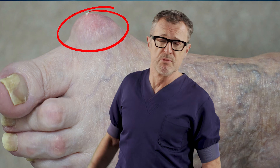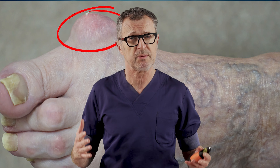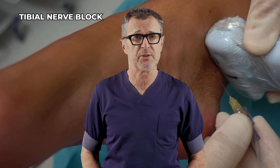A bunion is an osseous bump that forms at the joint at the base of the bone, and it occurs when some of the bones in the front part of the foot move out of place. This causes the tip of the big toe to get pulled towards the smaller toes and forces the joint at the base of the big toe to stick out. Surgery is the only way to fix this, and regional anesthesia ankle block plays a huge role in ambulatory surgery.